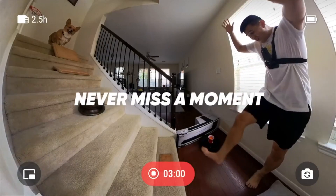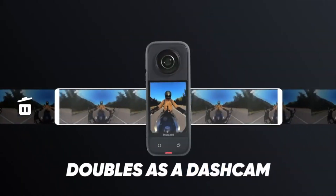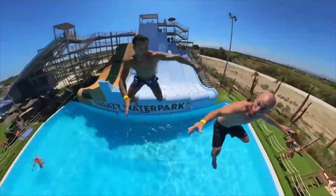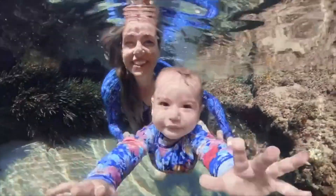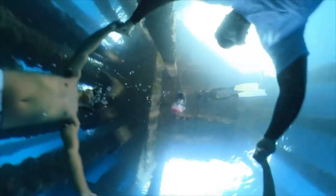With endless loop video, you can use this camera for dash cam recording — only save the moments you need while letting the camera endlessly record on loop mode. For water lovers, the X3 is waterproof straight out of the box to 33 feet.